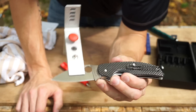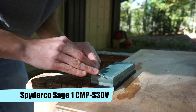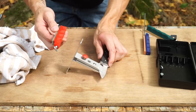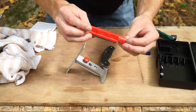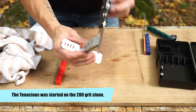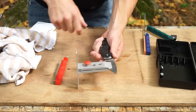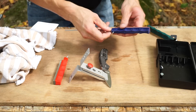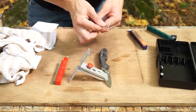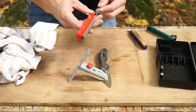I actually did a video last week where I sharpened this on a $12 stone, and I've been using this knife pretty heavily this week. It's not super dull, but it could be sharpened. We're going to start on the 120 grit, just because S30V is a fairly difficult steel to sharpen compared to the 8CR13MOV Tenacious we just sharpened. Starting on 120 grit gives us a good starting point.